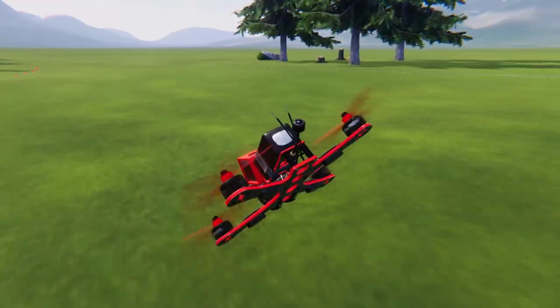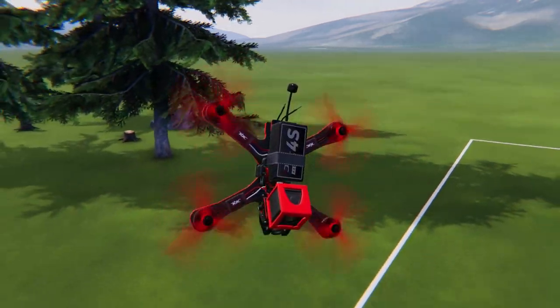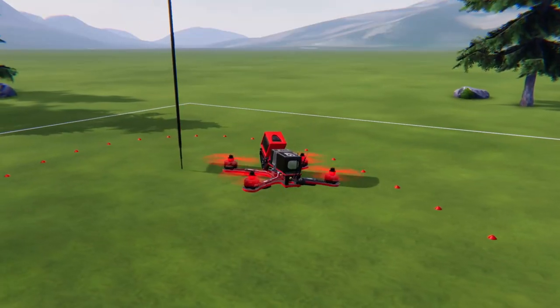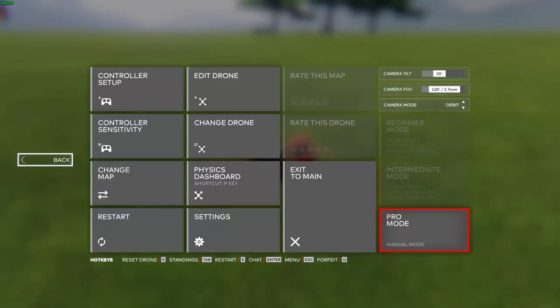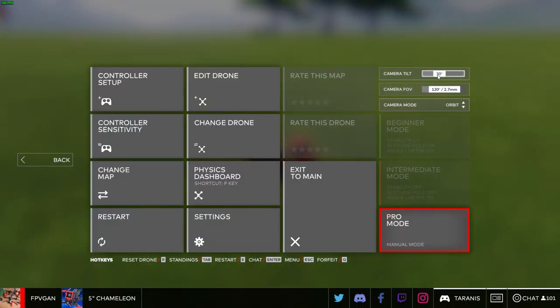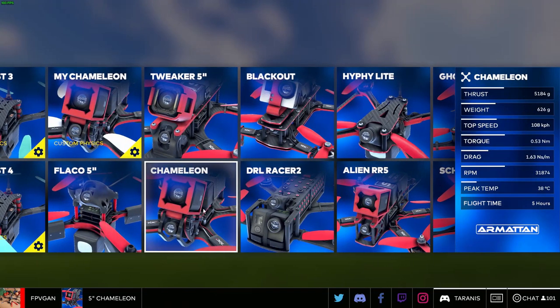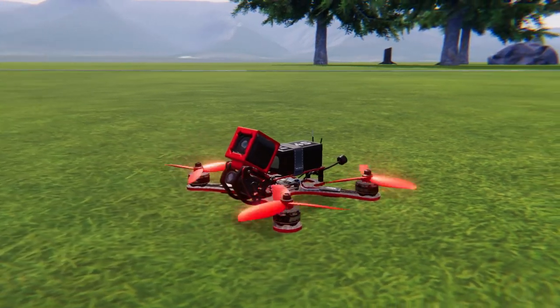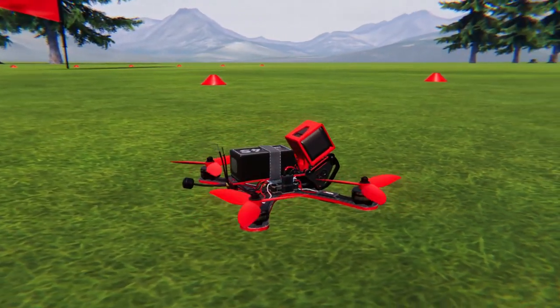At this point you should be able to hover and maintain control of the drone while in the air. If you haven't mastered this yet, be sure to check out the controls and hover video in the DRL Sim Academy. For this training exercise we'll use a 30 degree camera tilt and a 120 degree field of view, and we'll also be using the 5 inch Chameleon drone. We recommend using a drone like the 5 inch Chameleon or the 5 inch Tweaker to start, as they are a bit easier to control, but this is completely up to you.